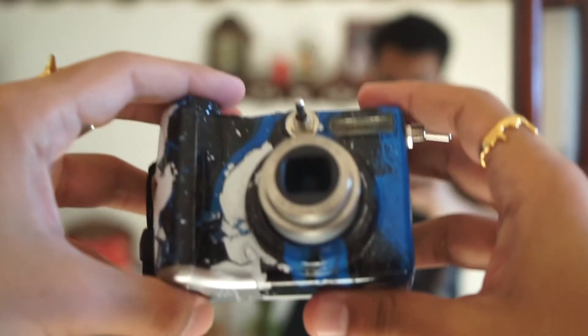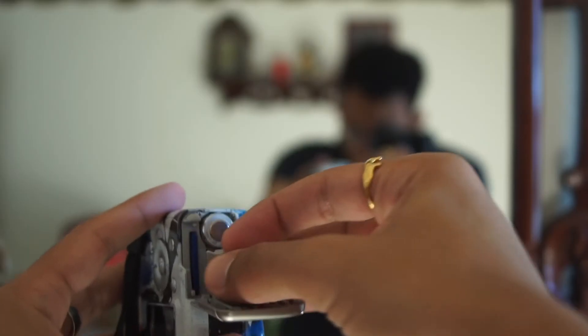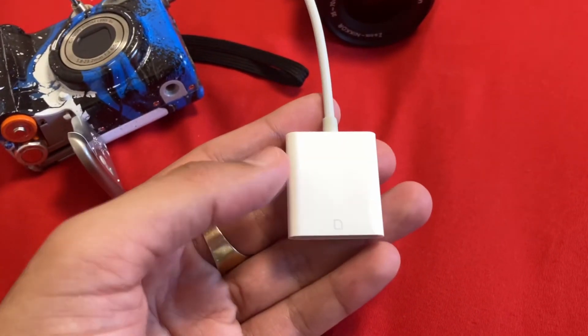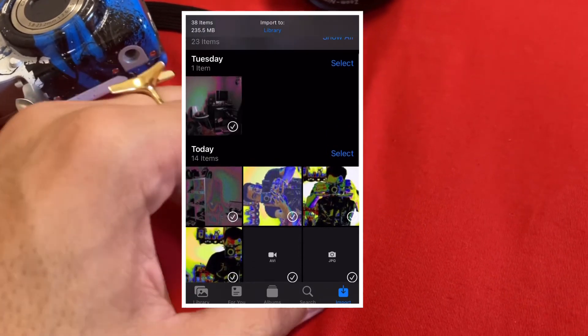Other than the custom modding, this is genuinely just a simple point-and-shoot. It runs off of two AA batteries and an SD card to save. There is also a CR1220 sub-battery — I think it's just to keep the camera's internal clock functioning. I do also use this dongle; it connects an SD card to my phone to import the images and videos and send them off.